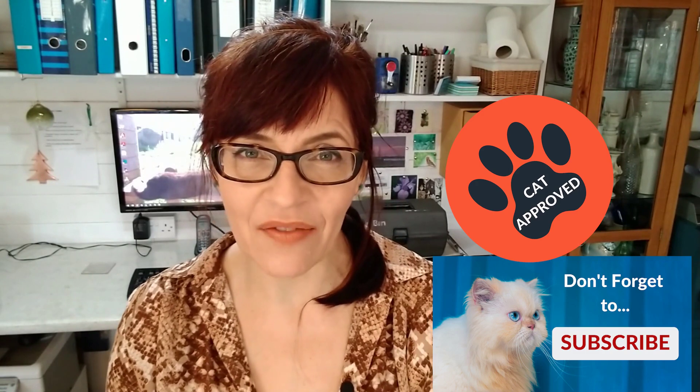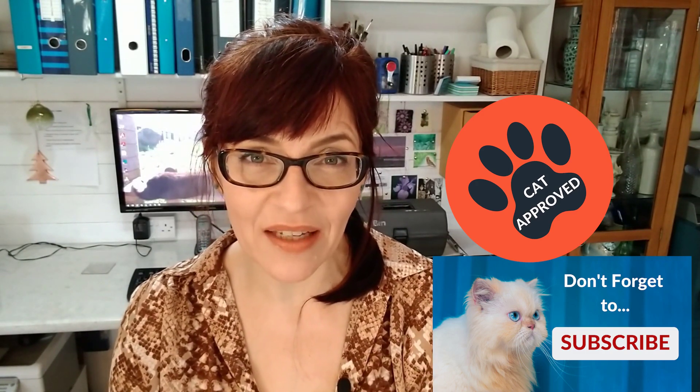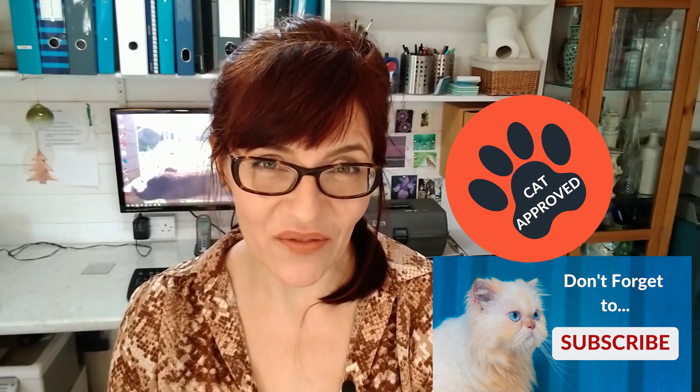Welcome back to my channel. If we haven't met before, my name is Michelle, and on this channel you'll find everything watercolor as well as a little bit of mixed media and even some business and social media for artists. Please do consider subscribing — if you click the bell icon you will get notified each time I have a new video for you.